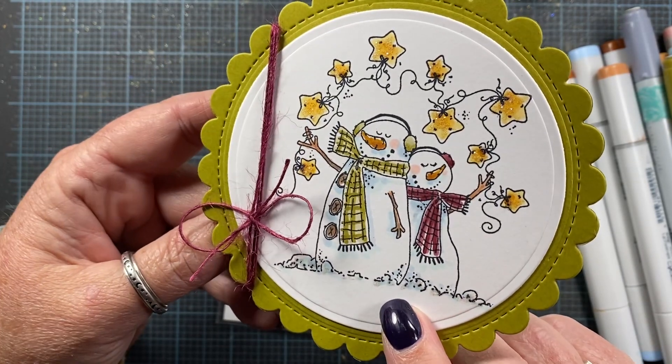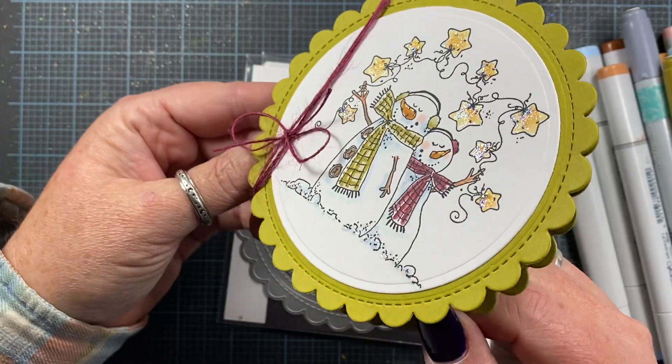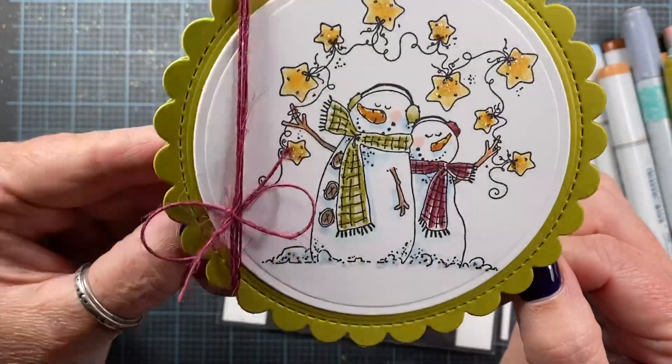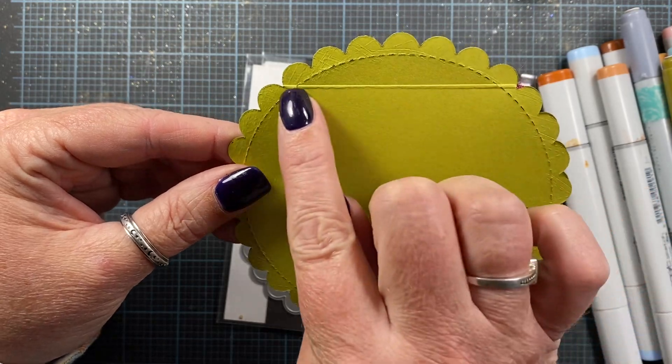Once I had it stamped, I colored it with the alcohol markers and I added stickles to the stars for a little bit of sparkle. I think it turned out really cute. I also added stickles down at the bottom of the snowman for sparkle — just a really super simple card.